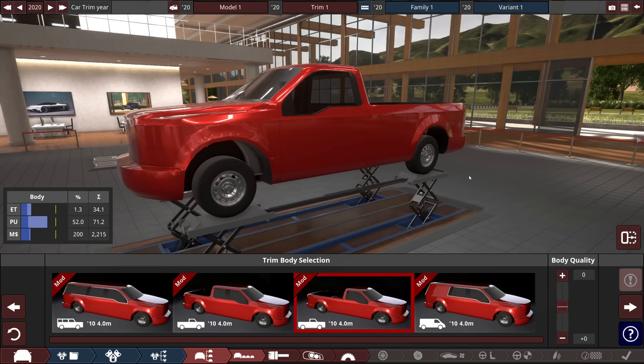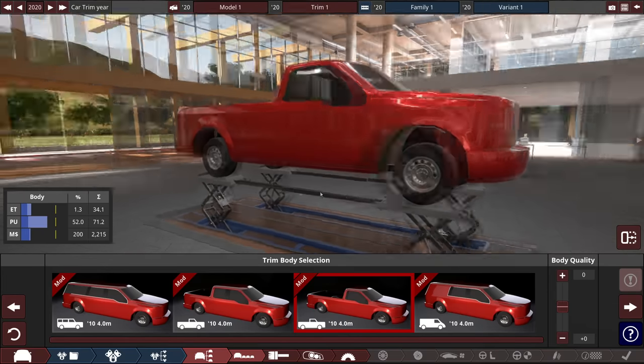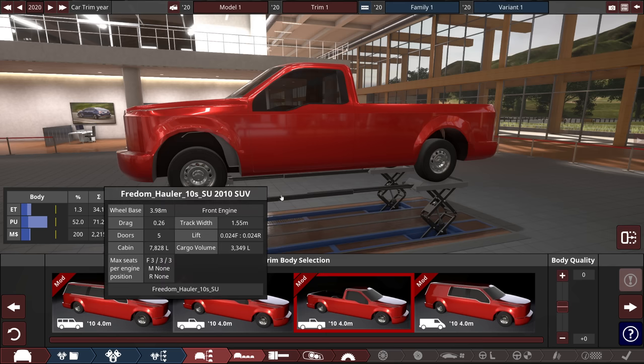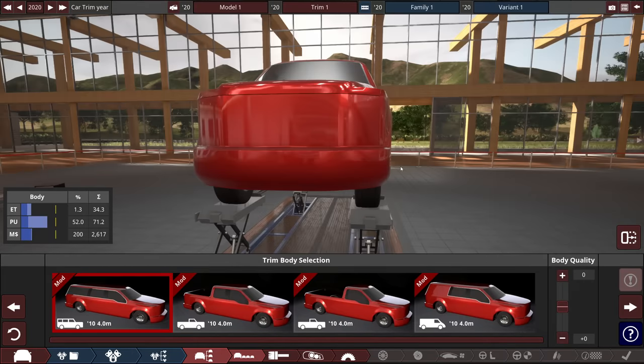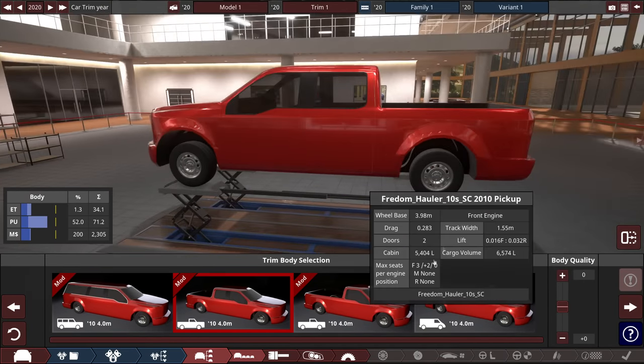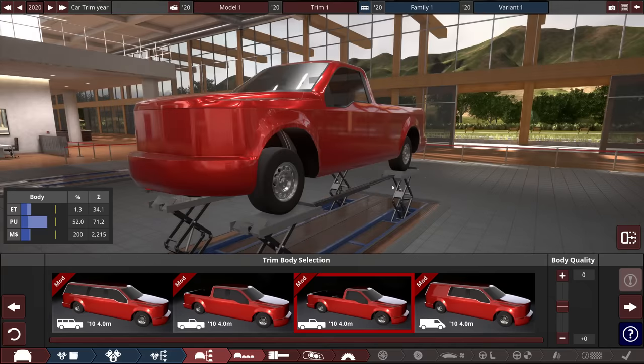We're going with the single cab body. It's risen up, thankfully — that was a worry of mine. With our suspension setup, that's what we're going to get. There is an SUV variant that almost looks like an Excursion, and obviously a double cab as well, but single is the best way to go for this. Single cab trucks are a little bit more unassuming, so it's perfect for a sleeper.